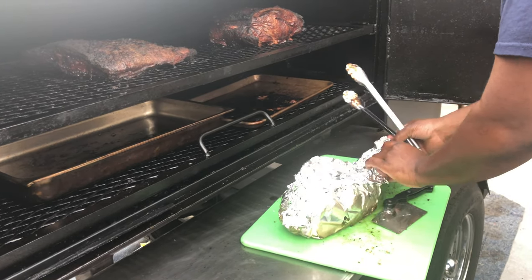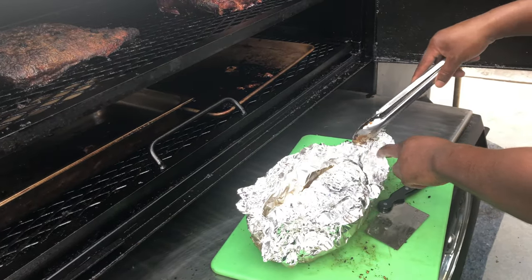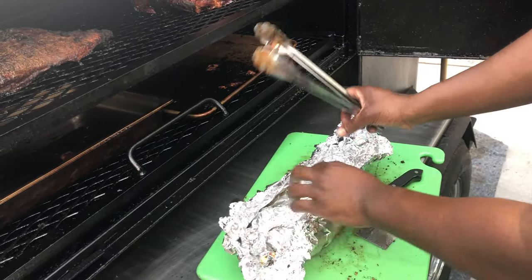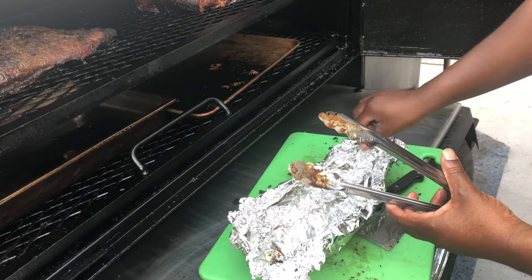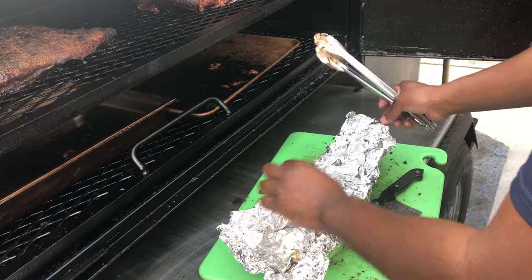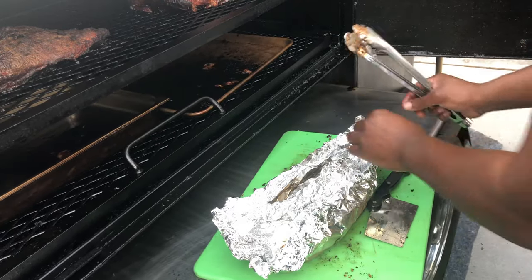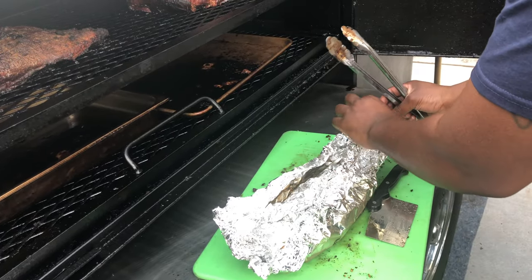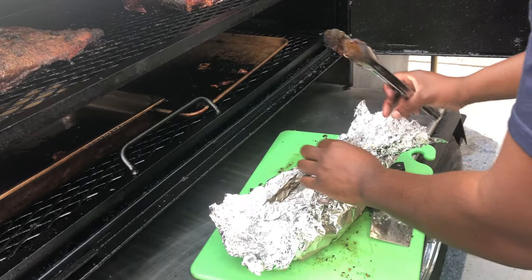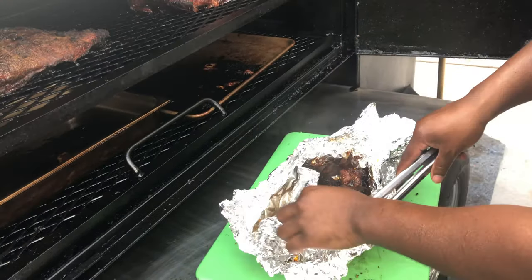Y'all get an up-close look. They smell good — I smell that Sweet Baby Ray's. You can tell this ain't pre-staged; you got real aluminum foil. Need these to hold a little bit. Look at that steam coming off.